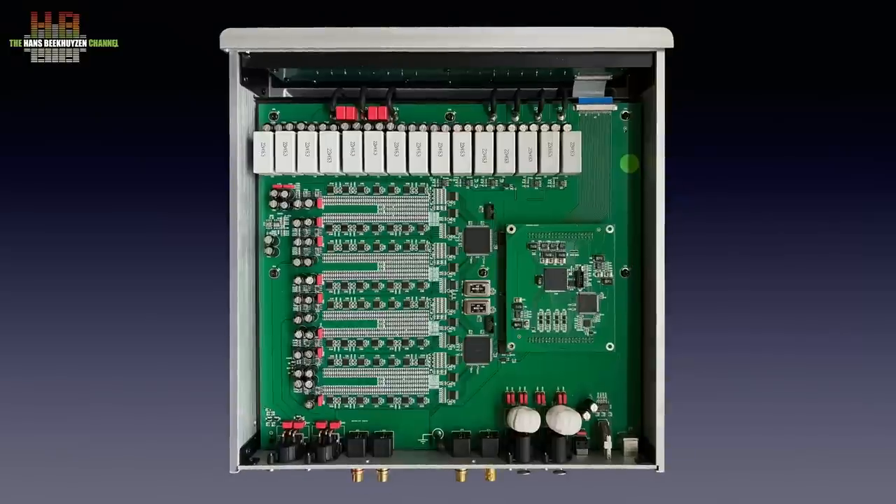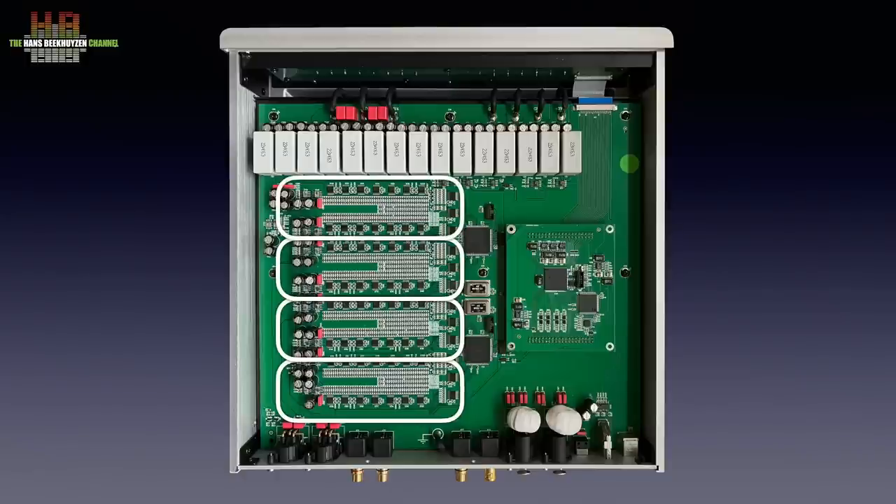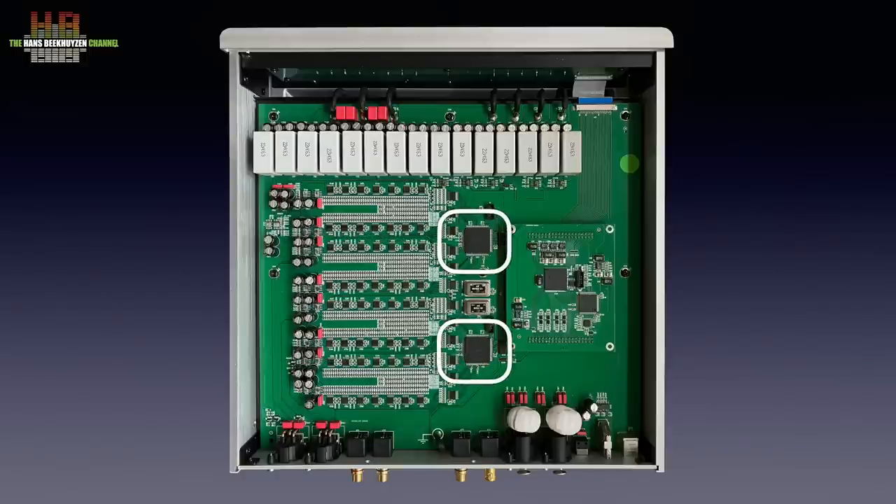Above the power supply, a large circuit board is found with a mu-metal sheet in between for extra shielding. In the lower right corner of the circuit board we see the inputs. The USB Audio Class 2 input is sent to the Amanero board. The other inputs go to the AKM AK4118 transceiver that outputs an I2S signal. This signal is then buffered by a Vivo buffer and passes the DSP on the Amanero board for filtering. The actual digital-to-analog conversion is done with four banks of 0.005% precision resistors.